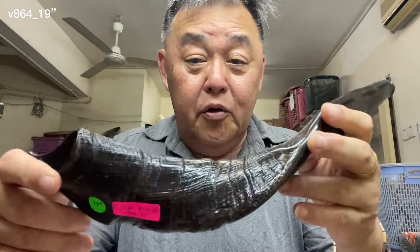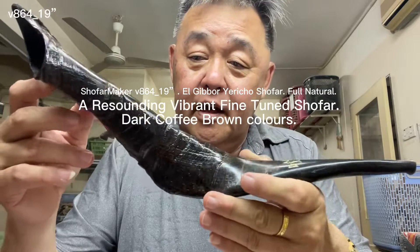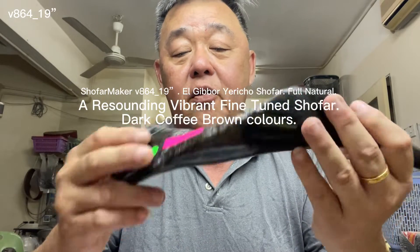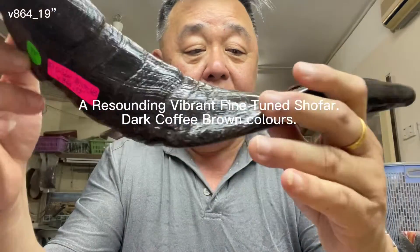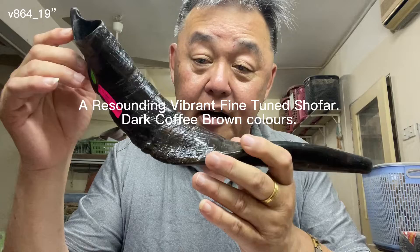Welcome back to the YouTube channel of Pastor Paul the Shofar Maker. Here I have an El Gibor Jericho shofar, video 864, 19 inches. It's a full natural shofar, meaning the finish is full natural.